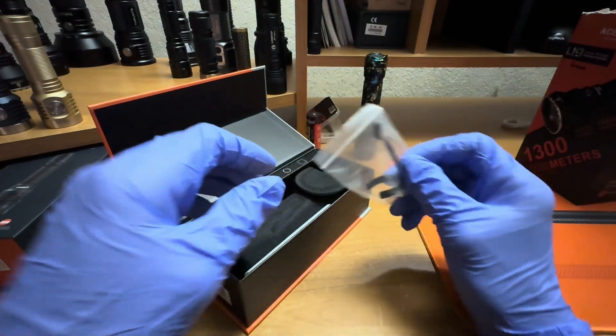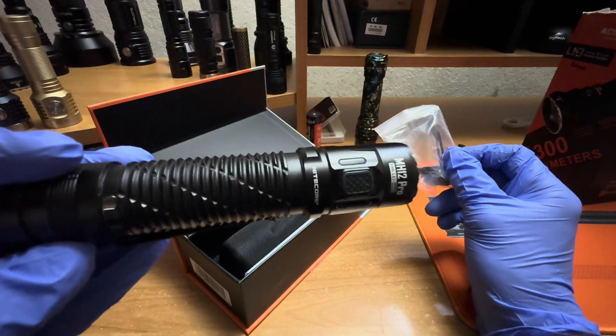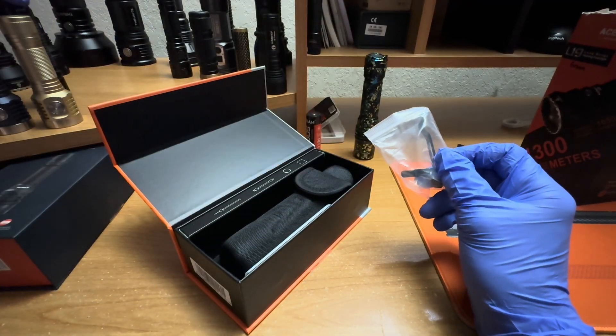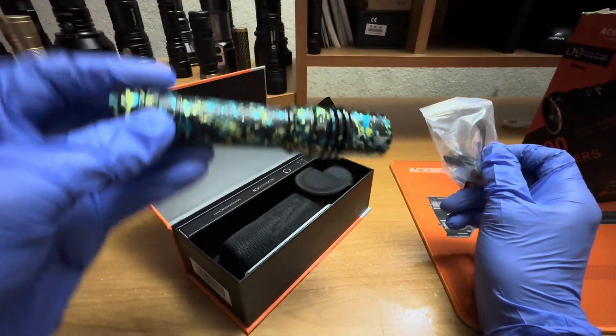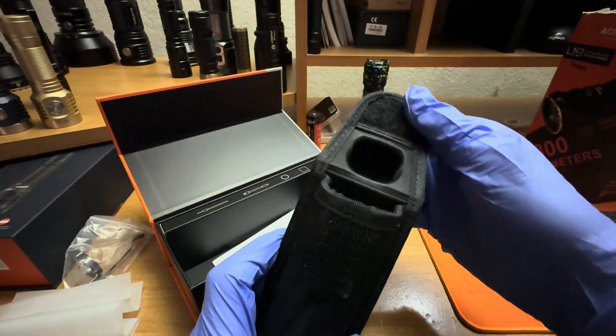I only use pocket clips on dedicated EDCs. I'm just not a fan of pocket clips because they tend to scratch the light up.